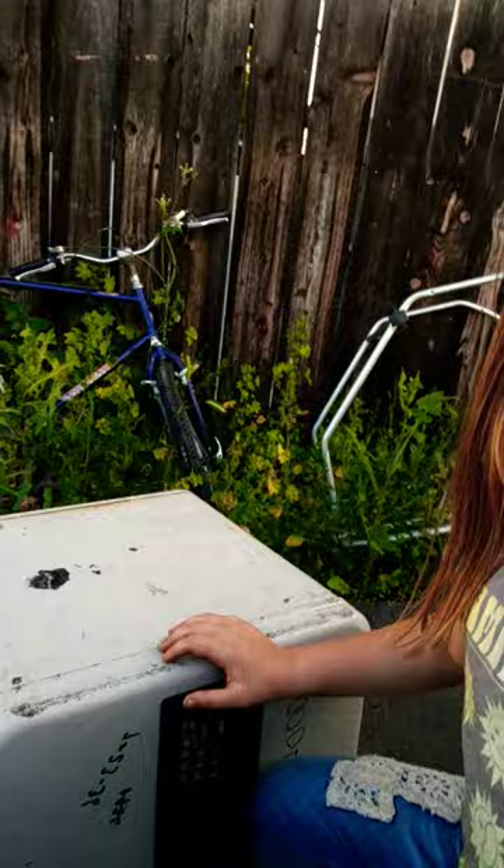So basically this is how I crack open safes if I find them. You just lift it up, slam it on the ground where the hinge is, and it'll do this.